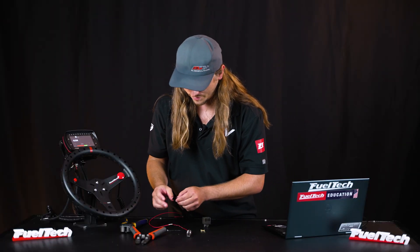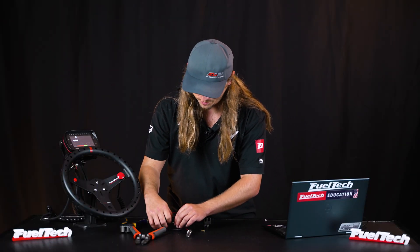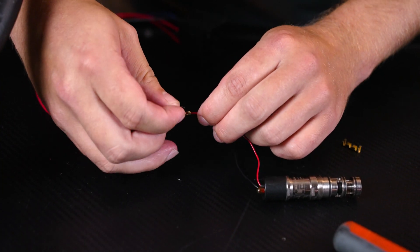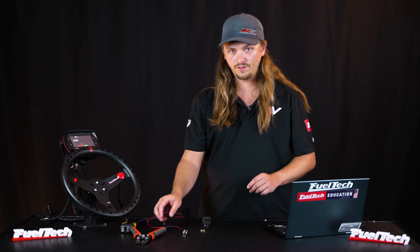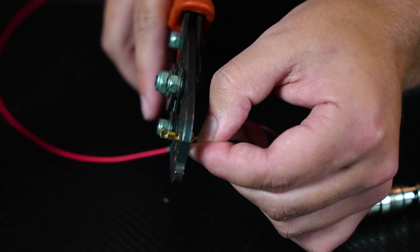So that's our power side — that is going to have power. We're going to have ground next to it; we'll put a piece of tape on it just for safety. The ground side, like any solenoid, is going to go to a chassis ground — not a sensor ground.